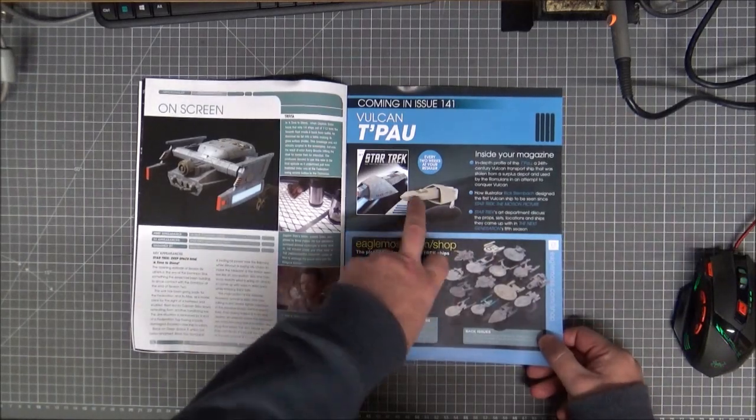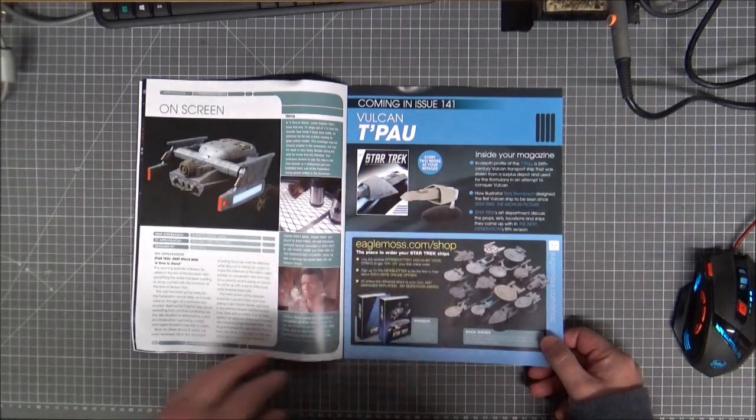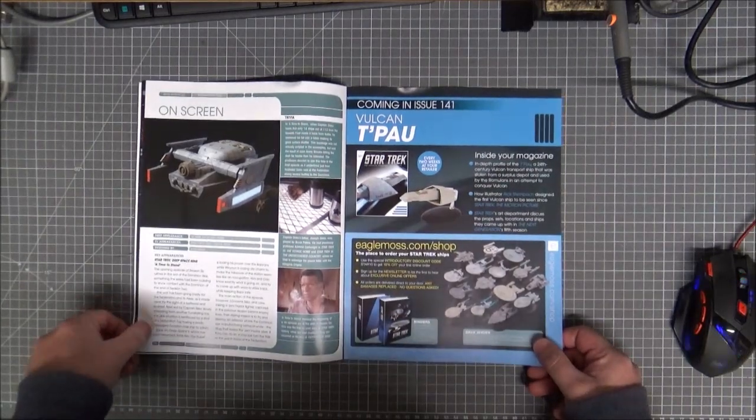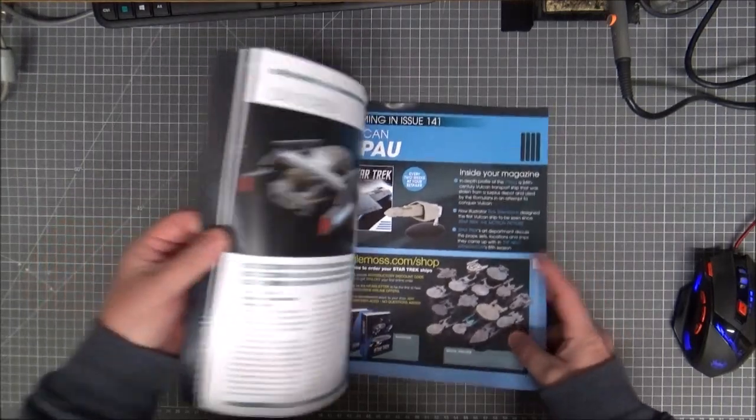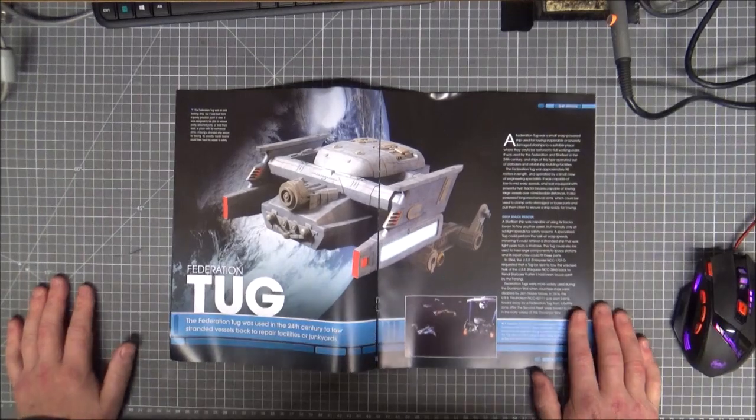The next issue is the Vulcan T'Pau. I think that was only in one episode of The Next Generation — the Spock 'Unification' episode, where they're smuggling weapons through with the Vulcan ships.